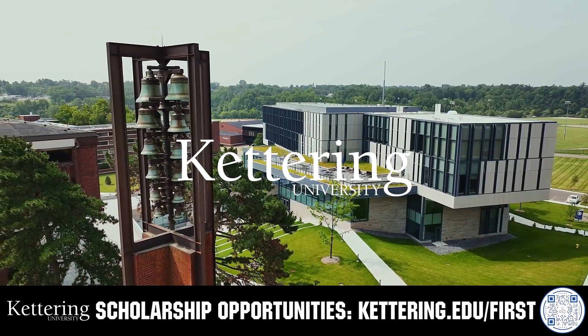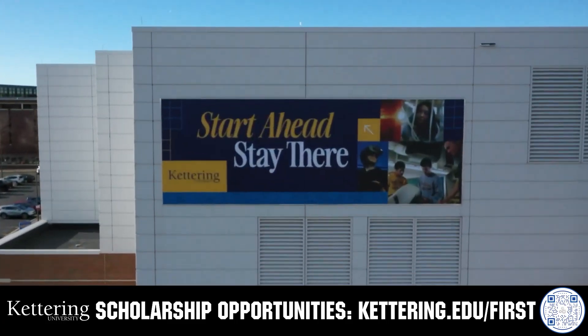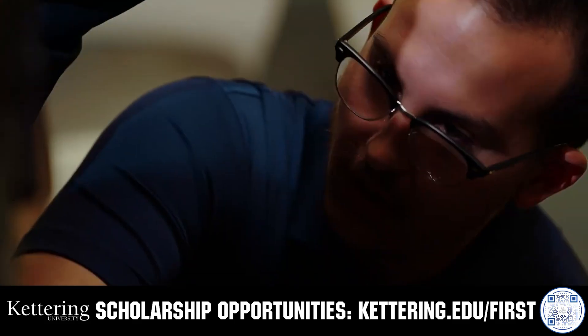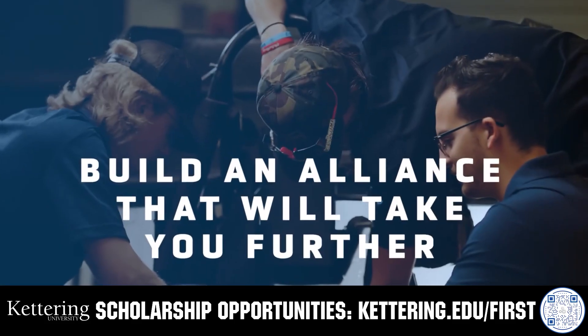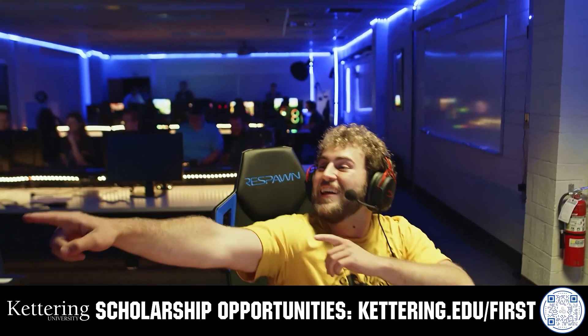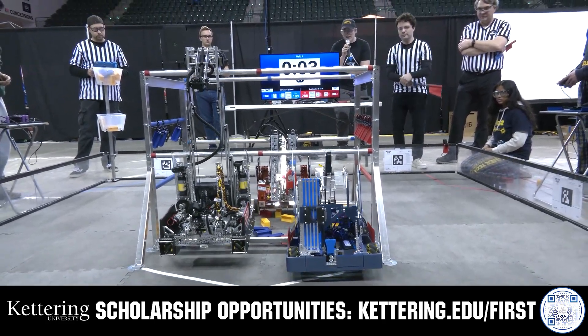True competitors know that every second counts. That's why Kettering University challenges you to dive in right away as a first-year student. Participating in robotics programs helps Kettering students secure a valuable co-op. Whatever your interest, Kettering gives you more space to work faster and win faster. Learn more at Kettering.edu/first.